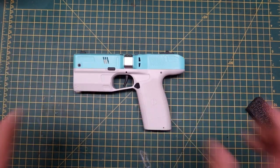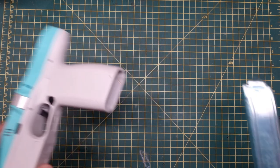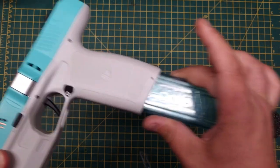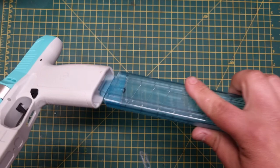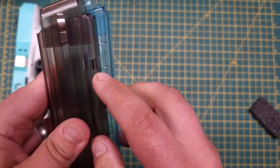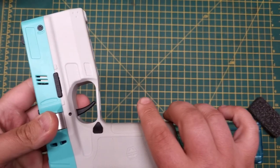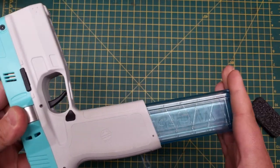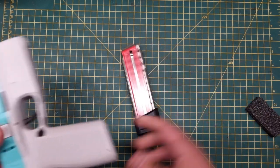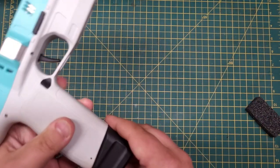One common question is about Nightingale magazine compatibility. Nightingale magazines do fit the Diana pistol and they feed nicely, but they don't retain because the retention mechanism is slightly different. However, if you cut a similar notch into the Nightingale magazine — like the notch visible in the Diana's own mag — it will work perfectly with no feed issues. If you want extra capacity when running this as a primary, Nightingale mags are a good call.